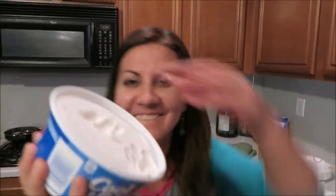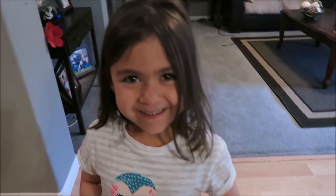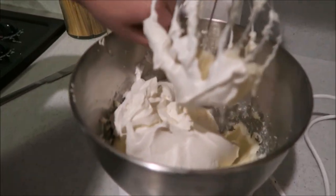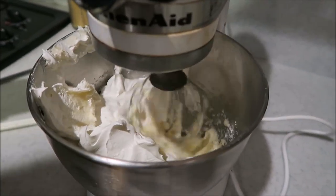So then you fold in the cool whip — that's the technical term, 'fold it in nice.' I just put that whole container in, minus what ended up in my hair and Danny's face after our little cool whip fight!